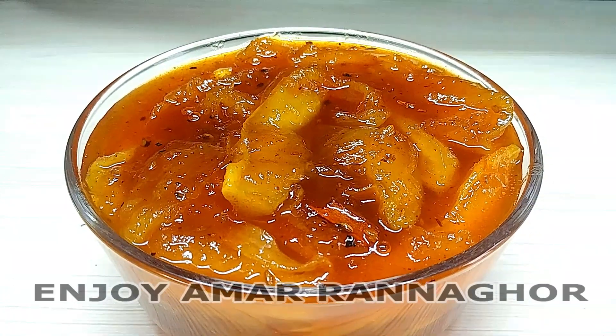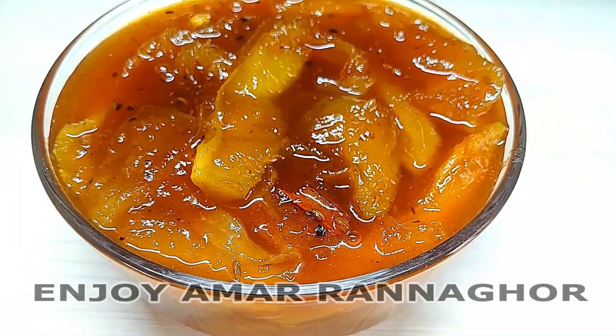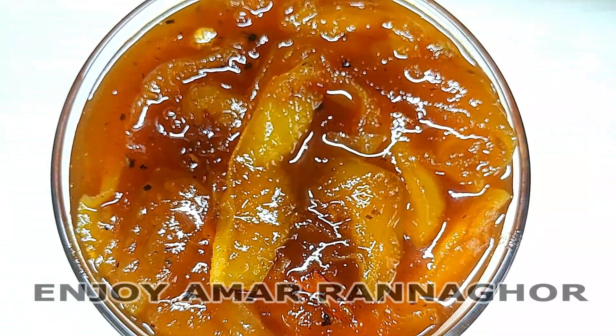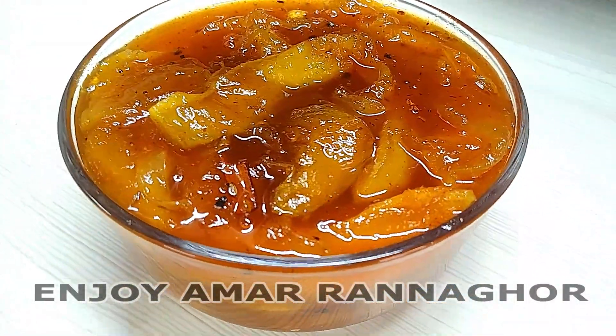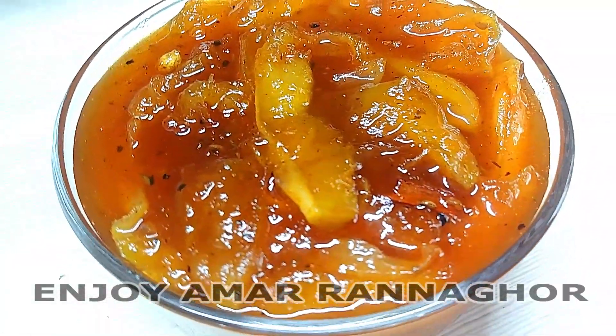As-salamu alaykum. I am here, my name is Kachamir Chhattani. In this video, I will be able to make a lot of Kachamir Chhattani.